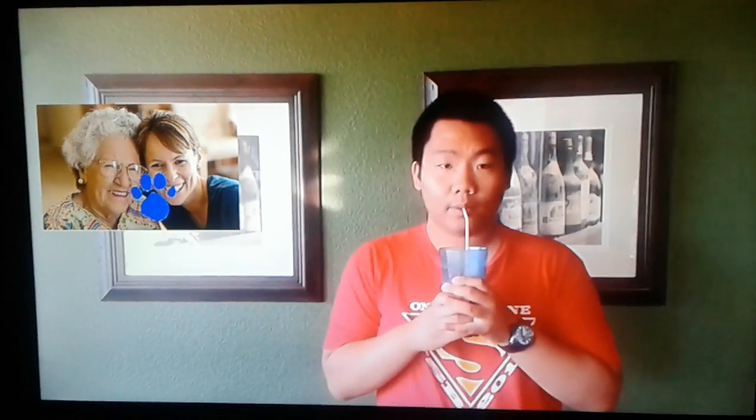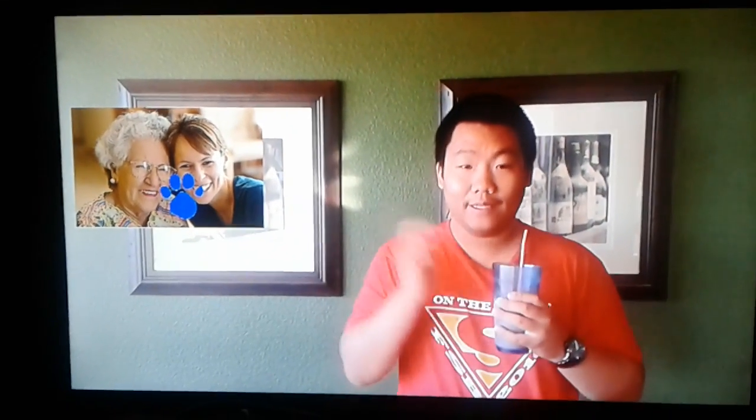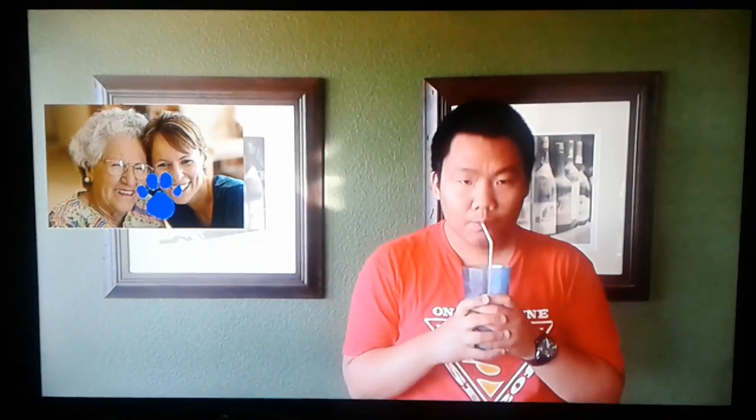I'll grow! Oh yeah, this smoothie I made tastes very good. I'll grow!